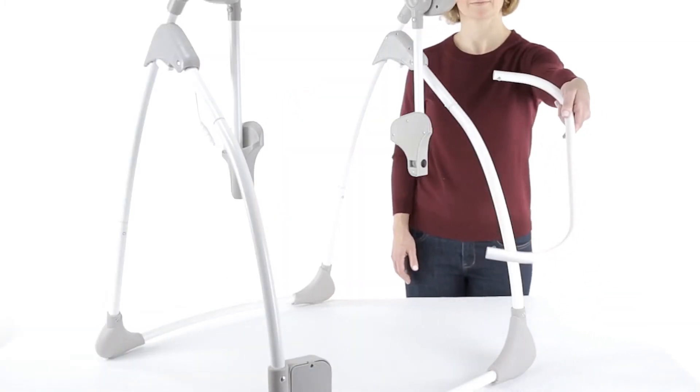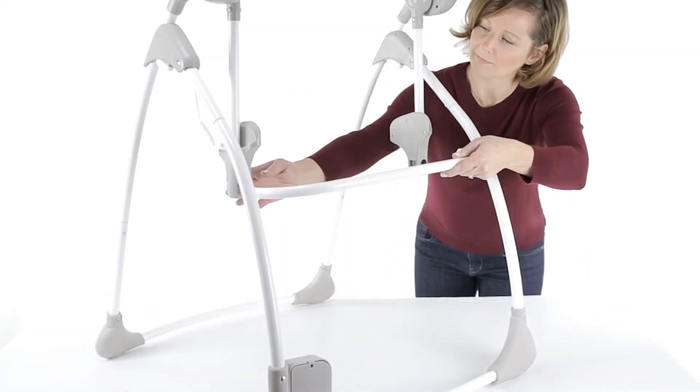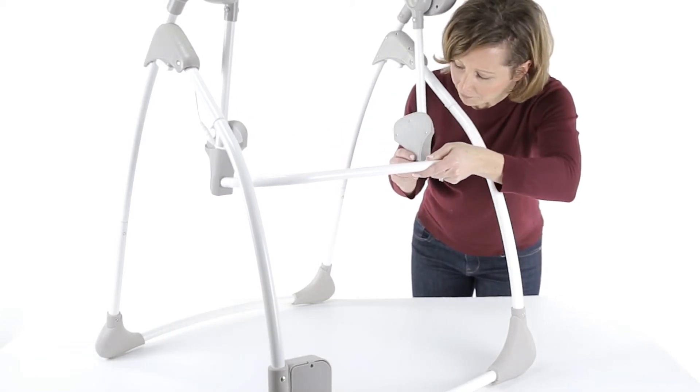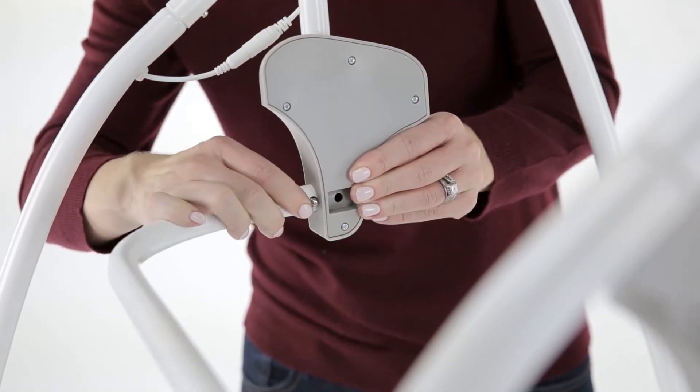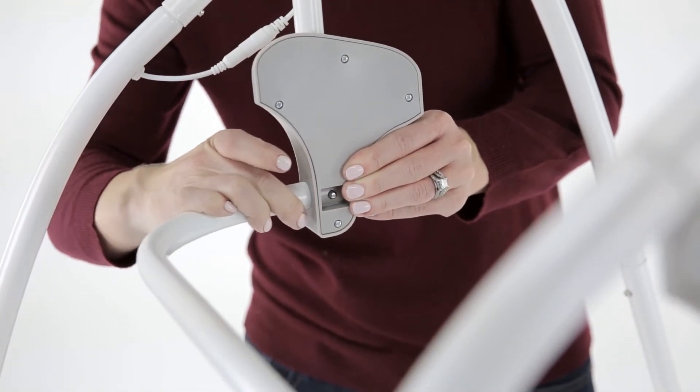Next, locate part number seven, the U-shaped brace bar, and insert it into each side of the swing arms. Listen for the click and pull to check the connection to make sure the locking pins are in place.